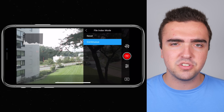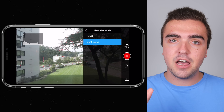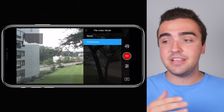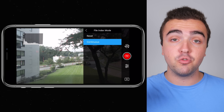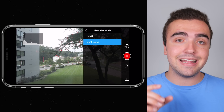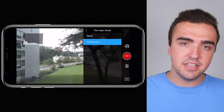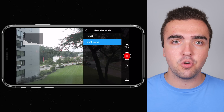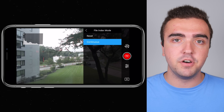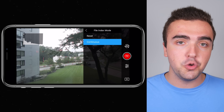File index mode: I've got this set to continuous. When you shoot a photo or video, each file gets a name — like DJI_0001. If you shoot 10 photos then delete them all and have this set to reset, it restarts at 0001. With continuous, it picks back up at 11. I have it set to continuous so I can see how many images I've taken overall — I'm up to a couple thousand — and also to make sure I don't overwrite any footage, which is huge when dumping files to a hard drive or desktop.